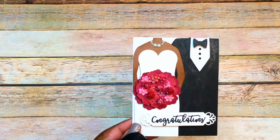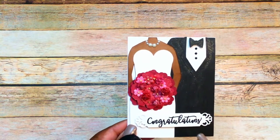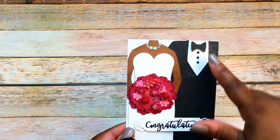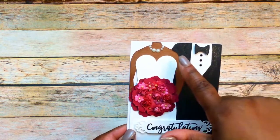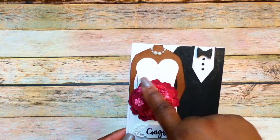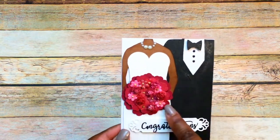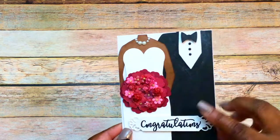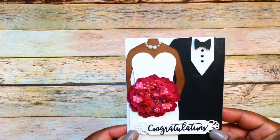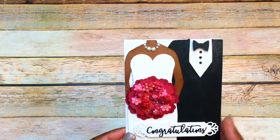For the file, it cuts out this black piece for the suit, it also cuts out the bowtie, it cuts out the silhouette for the lady and her dress, and it also cuts out these two back pieces that I use for the bouquet. This is a top-folding A2 card and I have not finished out the inside, although I do have something that I want to share that I have in mind for it.